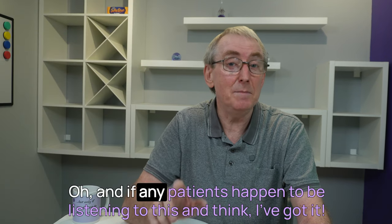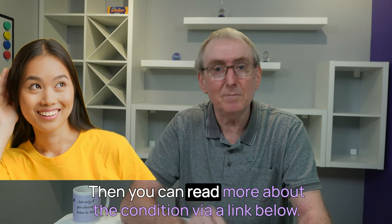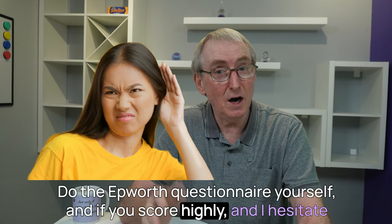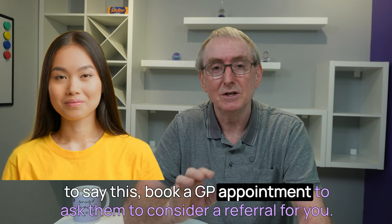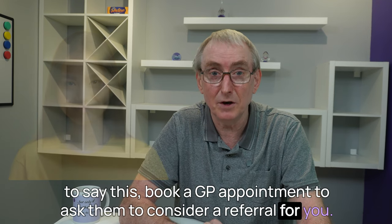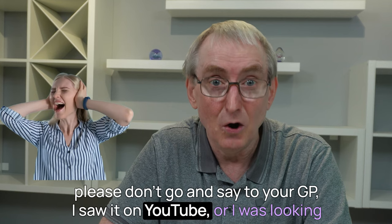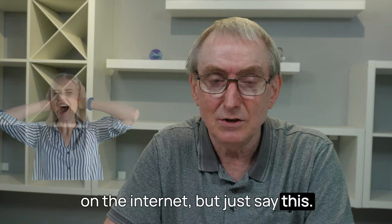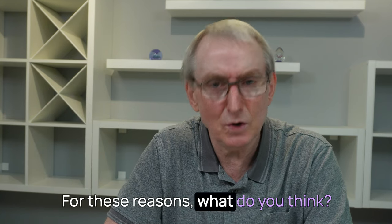And if any patients happen to be listening to this and think, 'I've got it,' then you can read more about the condition via a link below. Do the Epworth questionnaire yourself, and if you score highly, book a GP appointment to ask them to consider a referral for you. Please don't say to your GP 'I saw it on YouTube' or 'I was looking on the internet.' But just say: 'Doctor, I'm worried I may have sleep apnea — for these reasons, what do you think?'